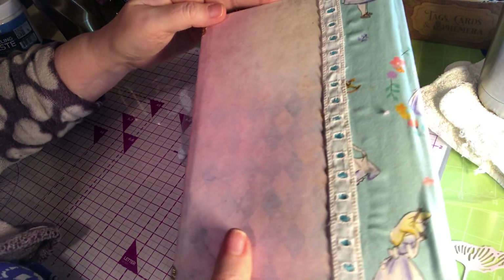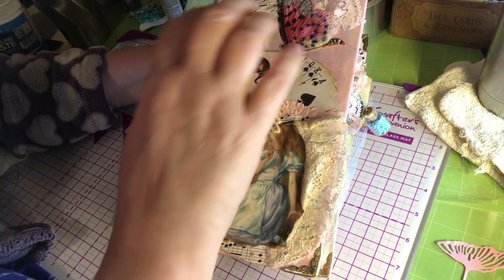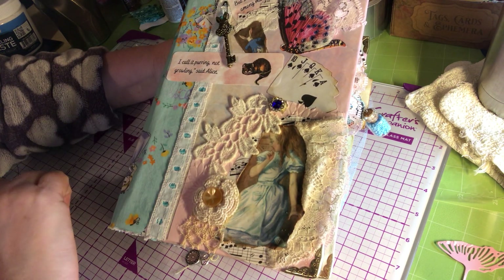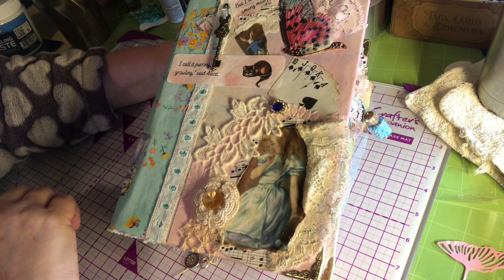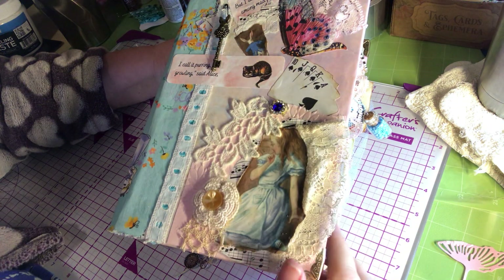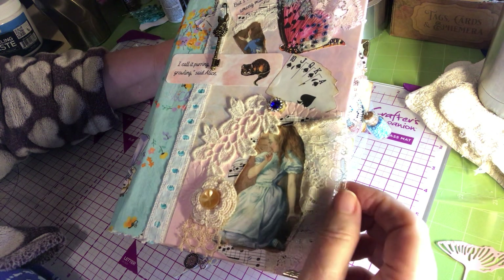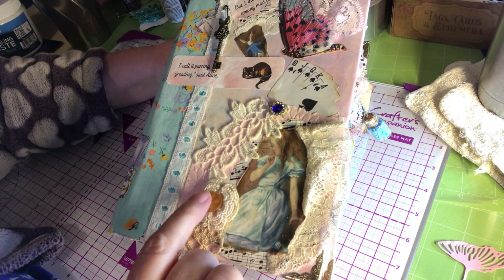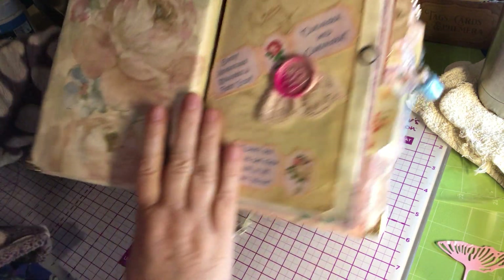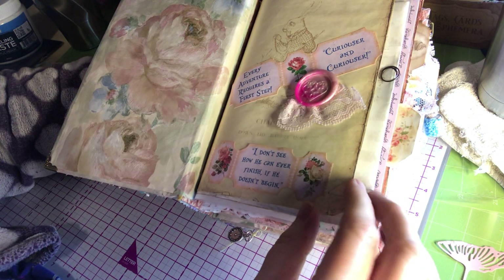This is the cover, and on the cover here we have a little key. 'Not growling,' said Alice, 'but I don't want to go among mad people.' This is a butterfly with German glitter glass on it, some vintage lace, a little crocheted flower with a button. I'm going to tie it with organza. This is wallpaper that I got, and a wax seal I made.